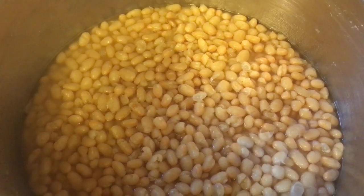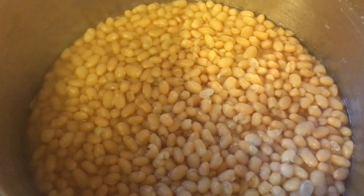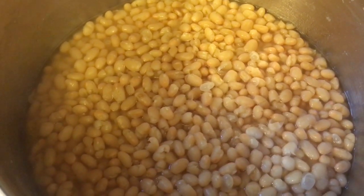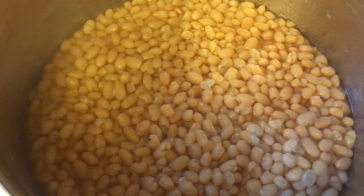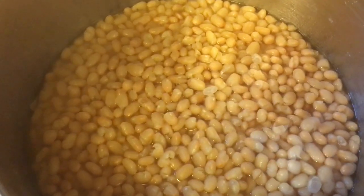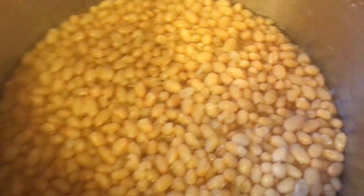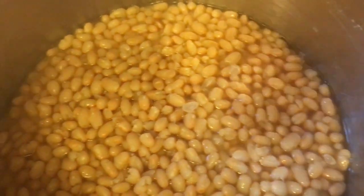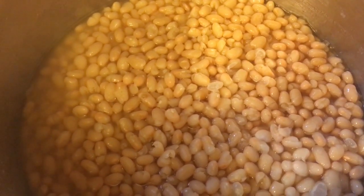Here are the navy beans — they've been cooking about an hour and 45 minutes. These were not soaked at all, just rinsed and brought up to a boil and simmered. I did remove the bay leaf, and I added about a quart of water halfway through cooking because most of the water cooked out. As you can see, there's still a couple of cups of water in the pot, and that's going to be the base for the sauce for these baked beans.